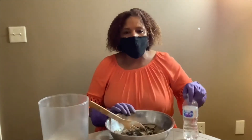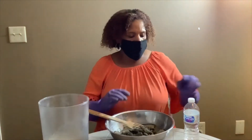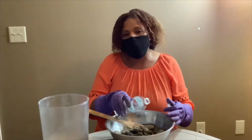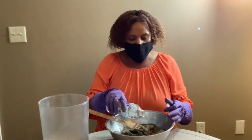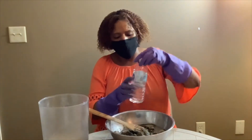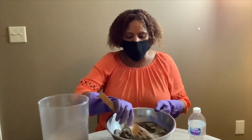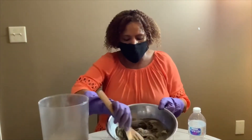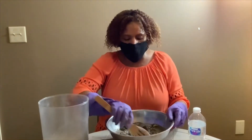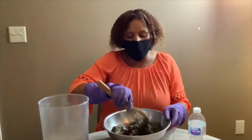That was not enough water, so I'm going to add some more water. You just add water until you get it to the consistency that you want — not too soupy and not too firm. Slowly stir it because we still have dust. Once we get it stirred and the mortar mix wet, we can take the mask off.